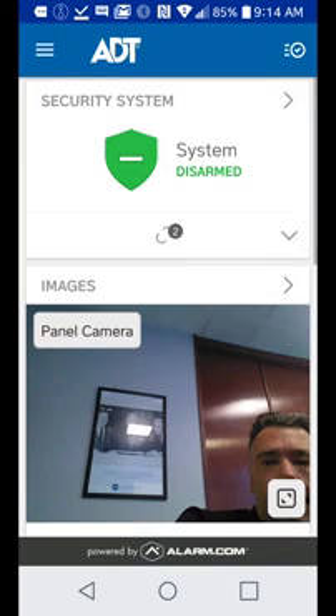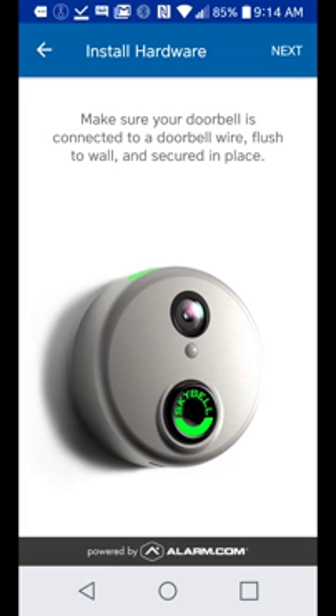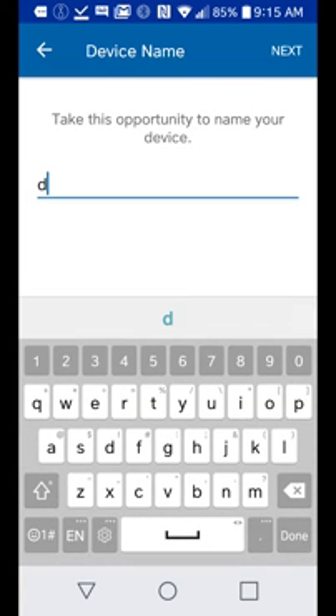Click on the alarm.com app, then click the top left navigation, then click on doorbell camera. We're going to add a camera — click top right. It's asking if the light is flashing red-green; yes, click top right for next. We'll quickly name it — I'll call this 'doorbell' — then go to next.